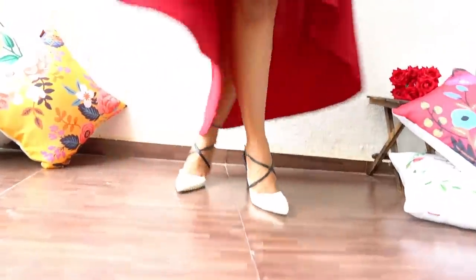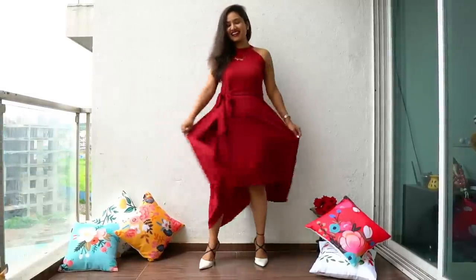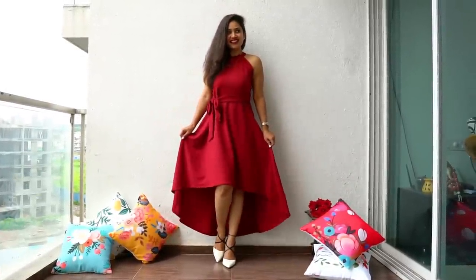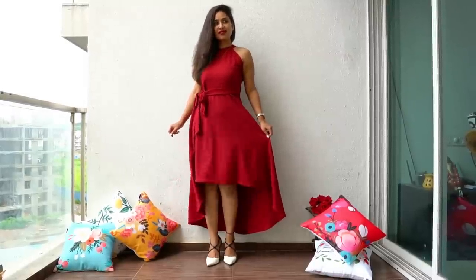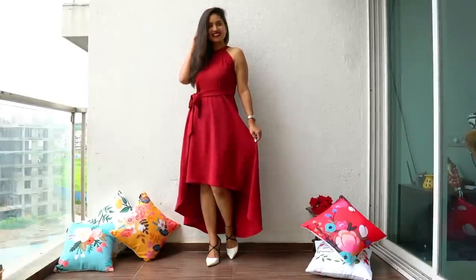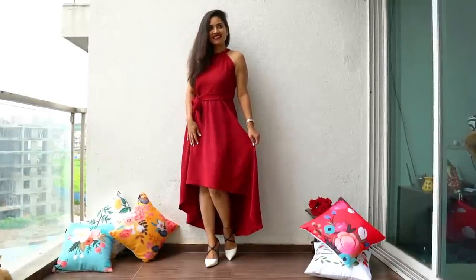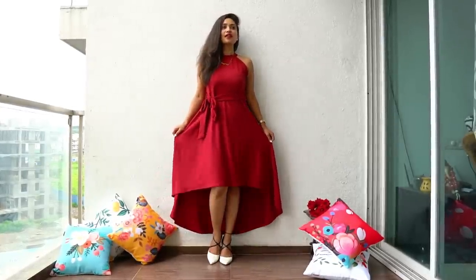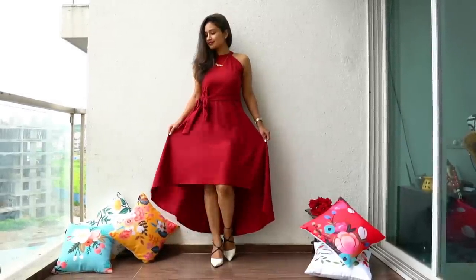Here I am wearing this gorgeous maroon color dress which I am completely in love with. The beautiful fall at the bottom is the highlight of this dress. Whenever I wear such dresses and click pictures, I keep in mind that I will flaunt this dress to the best. For that, while giving standing poses, I hold the fall in my hand, extend my hand a bit, and start clicking pictures — and here are the results.